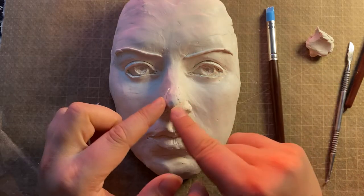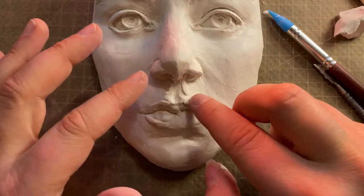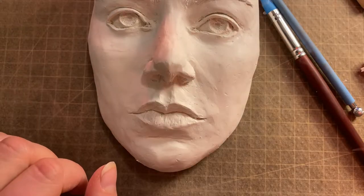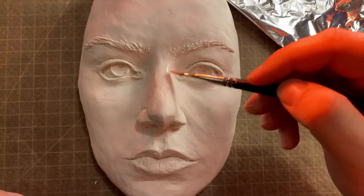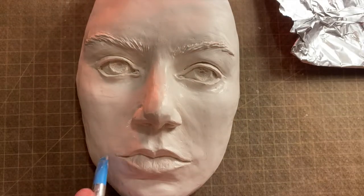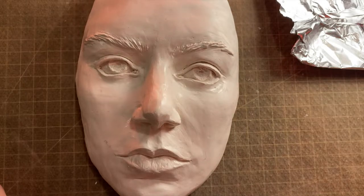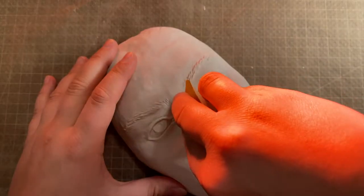At this point her face started to resemble Melina as Senua a lot, and I was sure my idea will work. After baking, I sanded it down a bit.